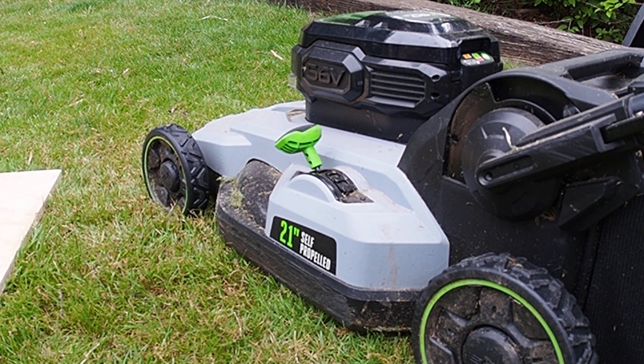Hey there. This is just a really short little video on what I've done to modify an Ego 2100 series lawnmower with a single blade to a lawnmower that uses the dual blades by Ego.